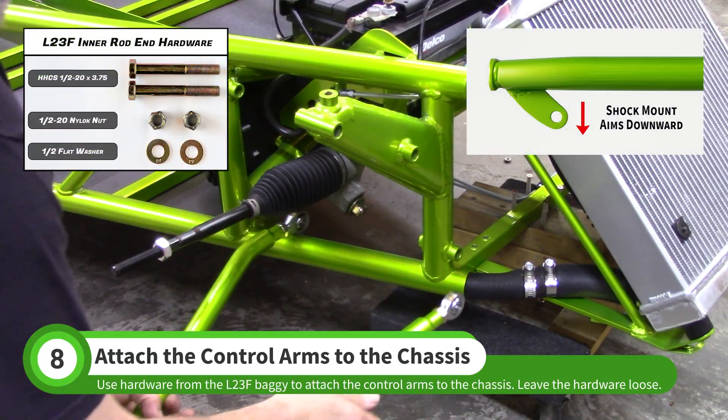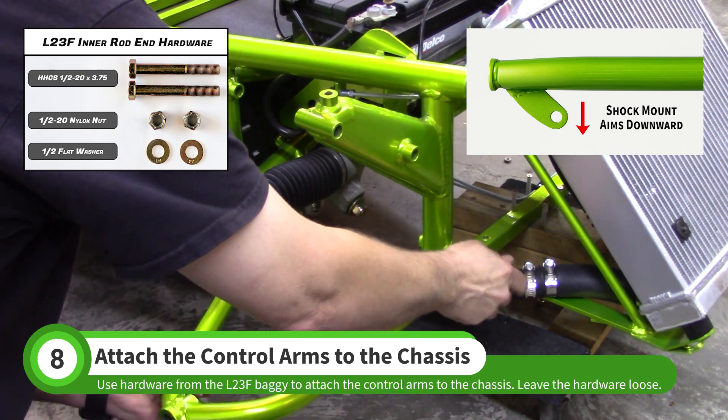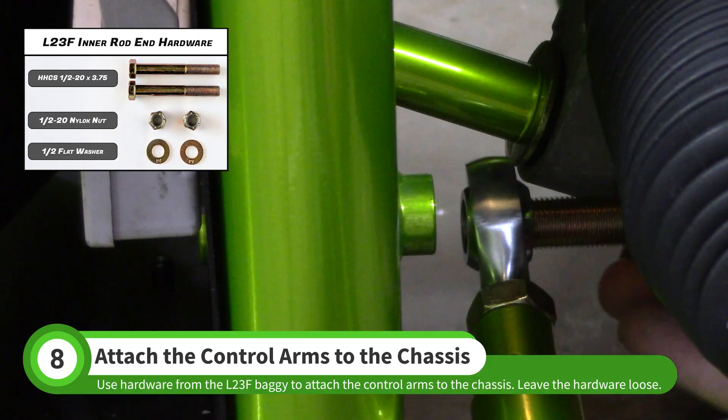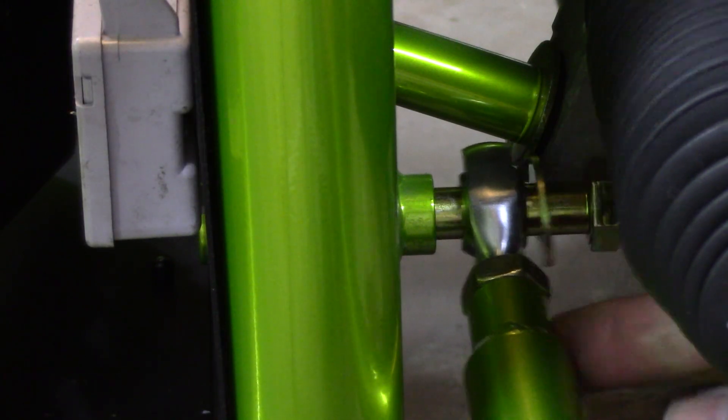Use hardware from the L23F baggie to attach the control arm to the chassis. The shock mount should be aimed down toward the ground. When installing the rear bolt, position the washer behind the steering rack before pushing the bolt all the way through.